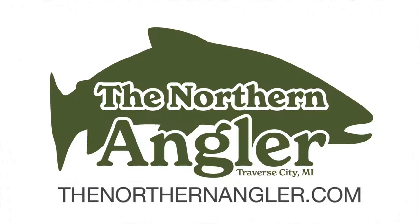Today we're tying the Ice Pick. Hey everyone, Matt here with the Northern Angler in Traverse City, Michigan. You can find all the materials you'll need for this pattern and lots more at thenorthernangler.com.